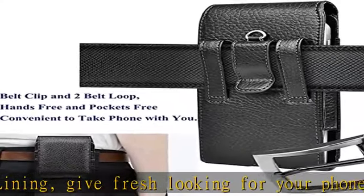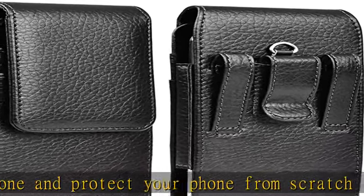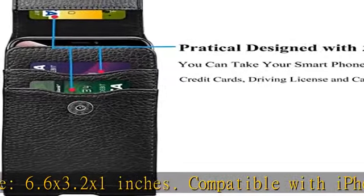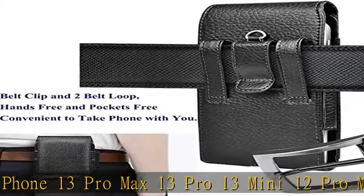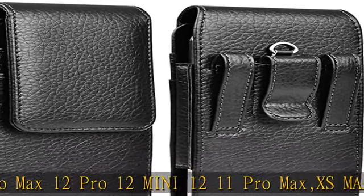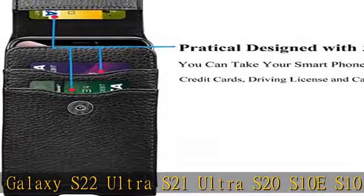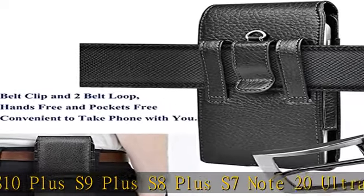13 Mini, 12 Pro Max, 12 Pro, 12 Mini, 12, 11 Pro Max, XS Max. Samsung Galaxy S22 Ultra, S21 Ultra, S20, S10e, S10 Plus, S9 Plus, S8 Plus, S7, Note 20 Ultra, Note 10, Note 9, Note 8, J7 Refine, J7 Crown, J7 2018, J7 Top, J7 2017, J7 Sky Pro, J7V, J7 Perks, J3 2018, J3 Star, J3 Orbit, A03s, A13, A02s, A12, A32, A42, A52, A72 5G, A01, A11, A21, A51, A71 5G, A10e, A20, A30, A50.